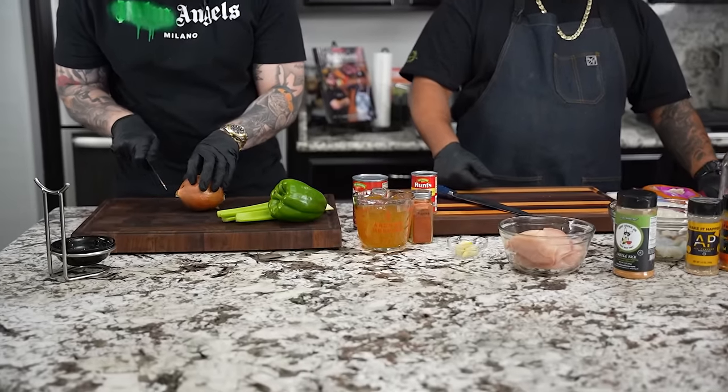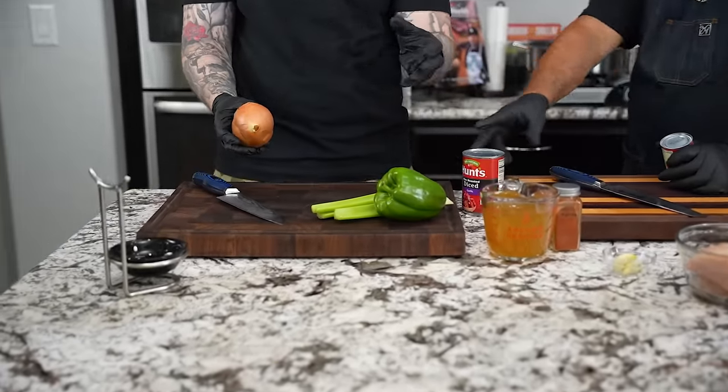First thing we're going to do is prep. I'm over here working with the trinity. I'm going to go ahead and get the Cajun trinity started, which is comprised of onion, bell pepper, and celery — nice fine dice on that. AB's gonna get started on the protein.